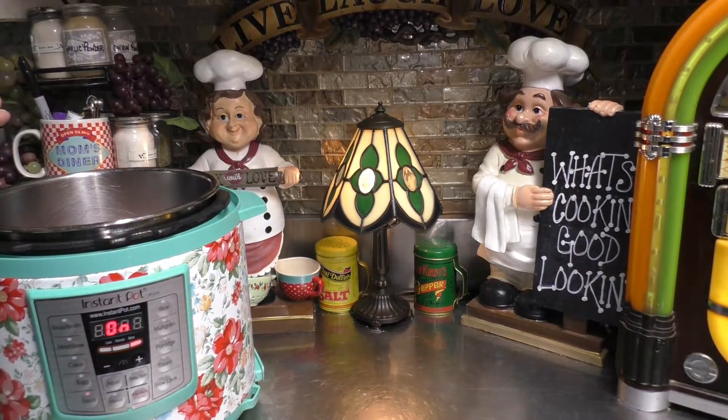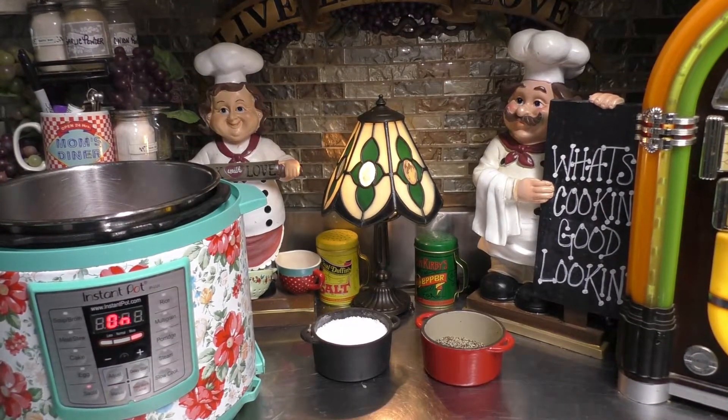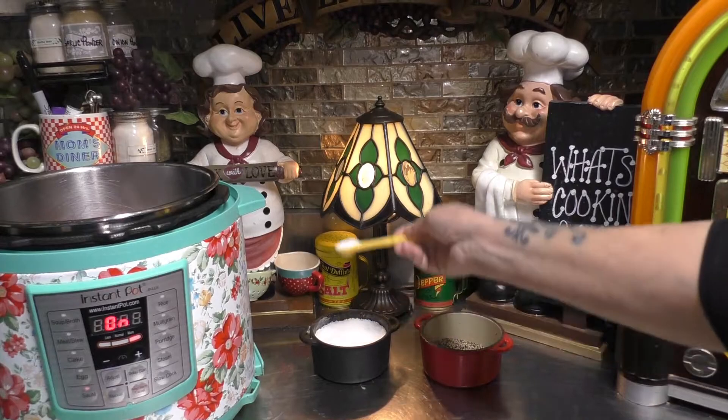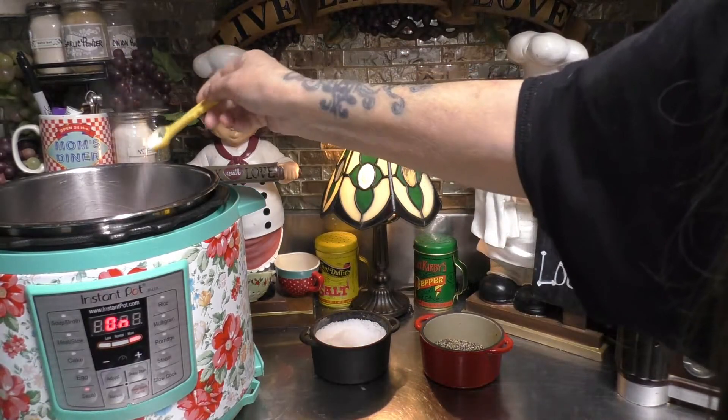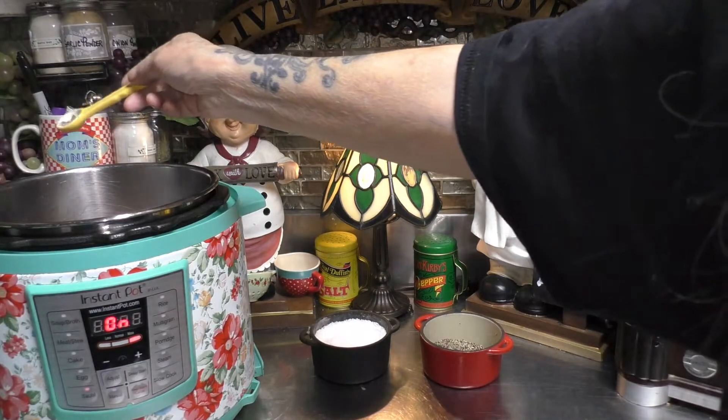While it's getting a sear on that one side, we're going to go ahead and put some of the seasonings on. For every one pound of pork butt that you cook up, or pork shoulder roast, you're going to be adding a half a teaspoon of salt, and also a half a teaspoon of black pepper.